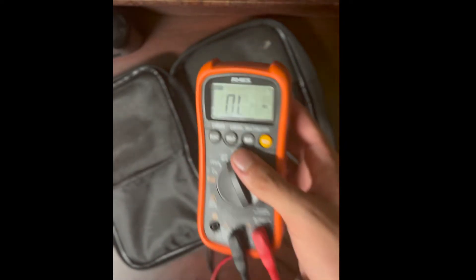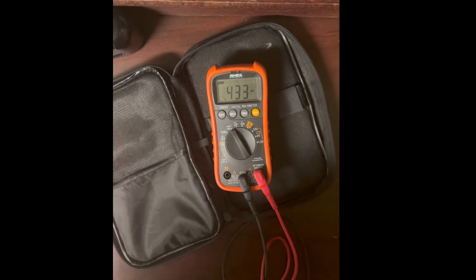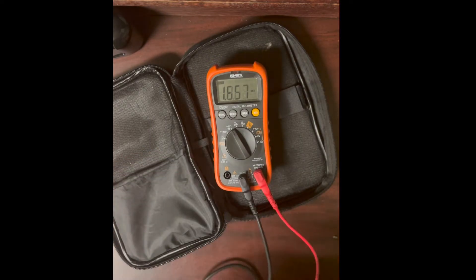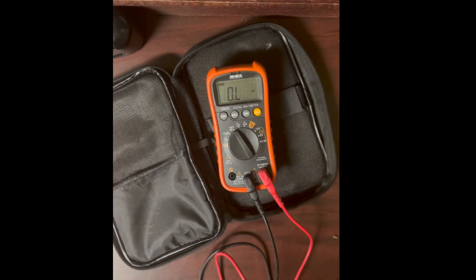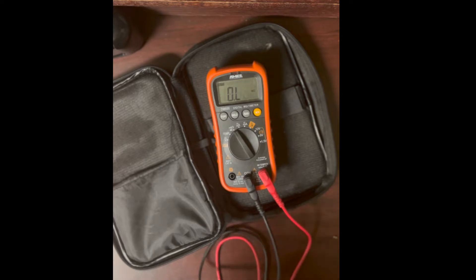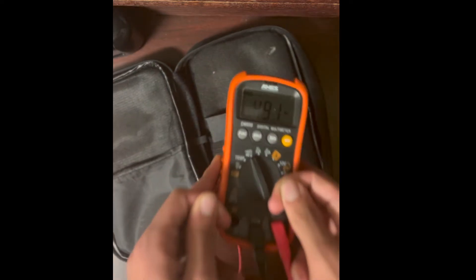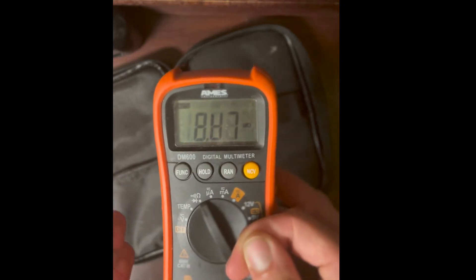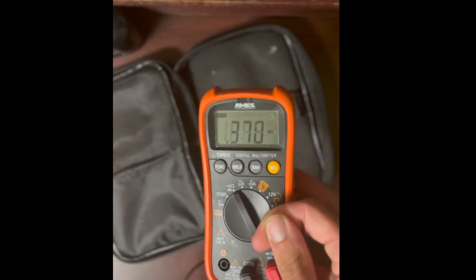Next we're in resistance mode. I'll touch both probes together — this is reading my body resistance, the resistance of my fingertips across my body. Right now it shows OL, which stands for overload, meaning the resistance is too high to measure. If I grab the probes more firmly we start getting a reading. You can see there's an M next to the ohm symbol omega — M means mega, or million ohms.